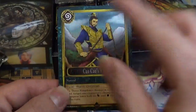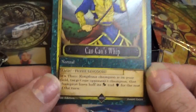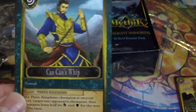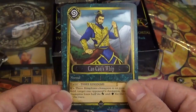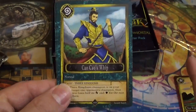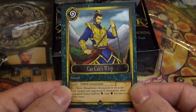This is going to be what's called a Magic card — or a spell card in Yu-Gi-Oh. This is Cow Cow's Whip, from the Three Kingdoms archetype. There are two types of magic cards: Normal, which you use once and then it's gone, and Enduring, which stays on the field after you activate it.